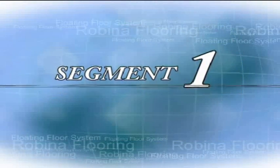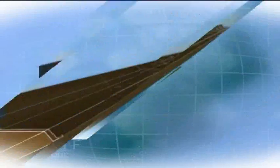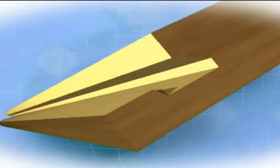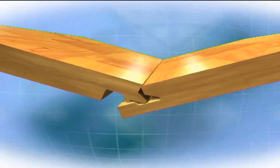Segment 1: Robina flooring floating floor system. Robina flooring is installed as a floating floor system and therefore is not bonded or attached to the subfloor. This floating system allows for expansion due to seasonal changes in temperature and humidity. This exquisite and durable flooring is surprisingly easy to install using basic do-it-yourself tools. Just click in the flooring at the correct angle — no hammering or nails required.